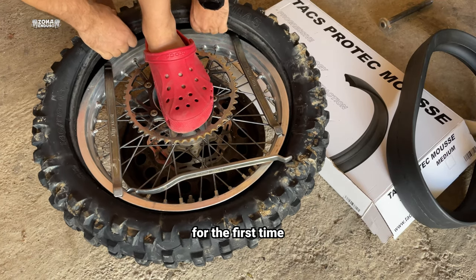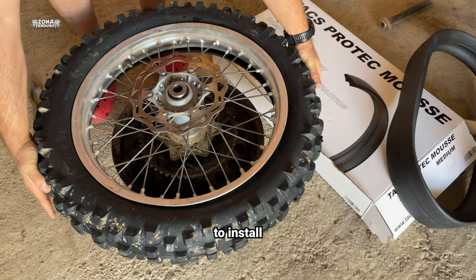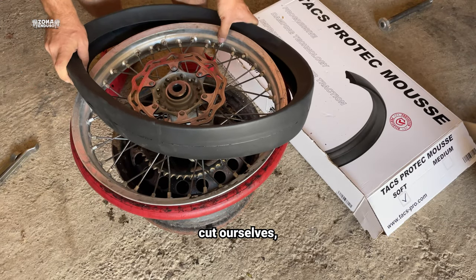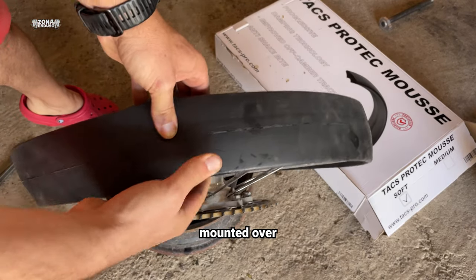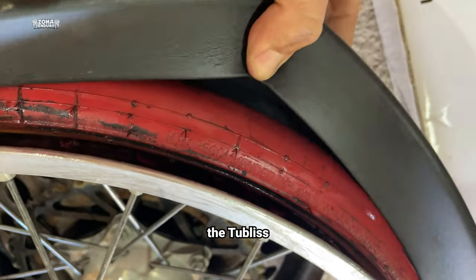Now I'll install the mousse for the first time, and I know fitting a homemade half mousse is a little tricky to install with tubeless. Let's see how with this one we'll go. This is the half mousse we all tried to cut ourselves, but most of the time it was a failure. Here I just mounted it over the tubeless to show how well it fits and stays inside the tire.